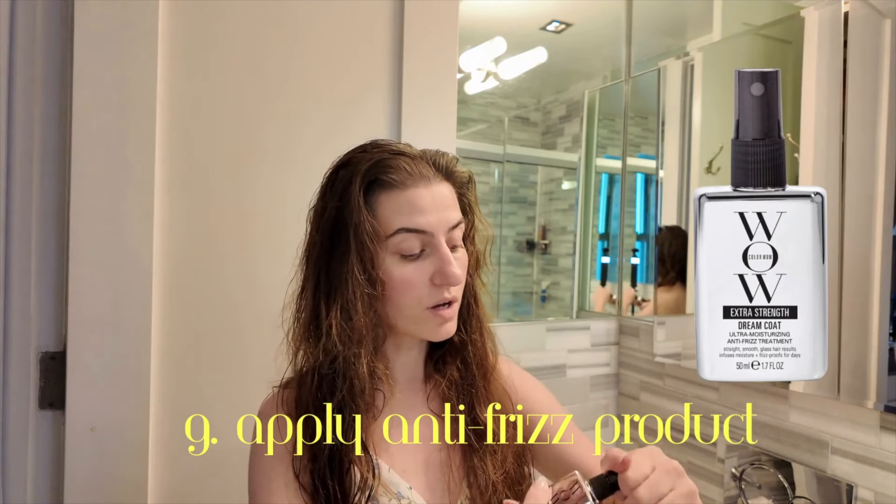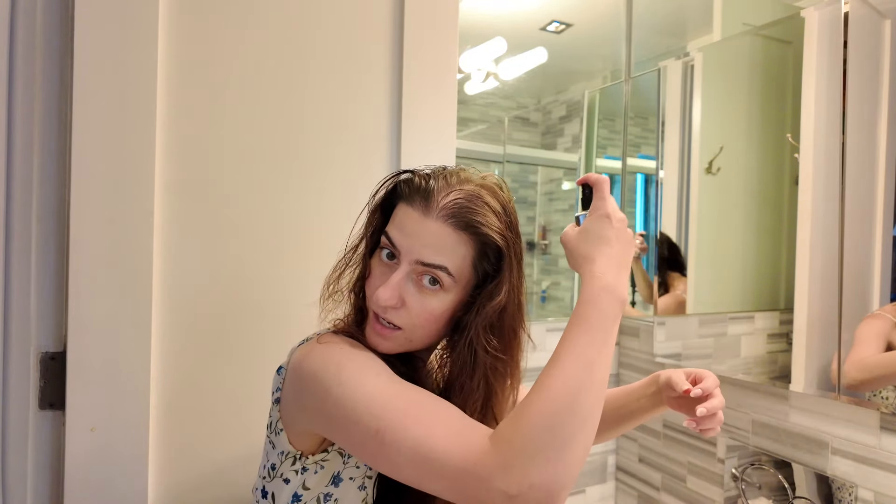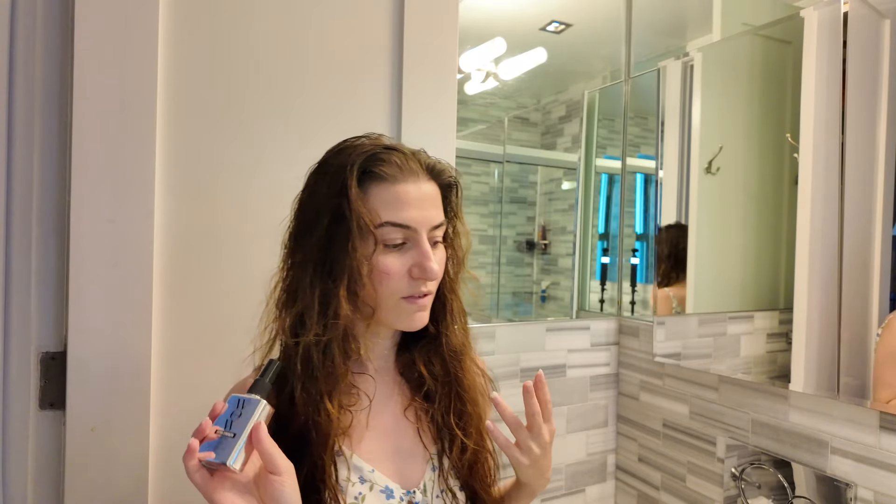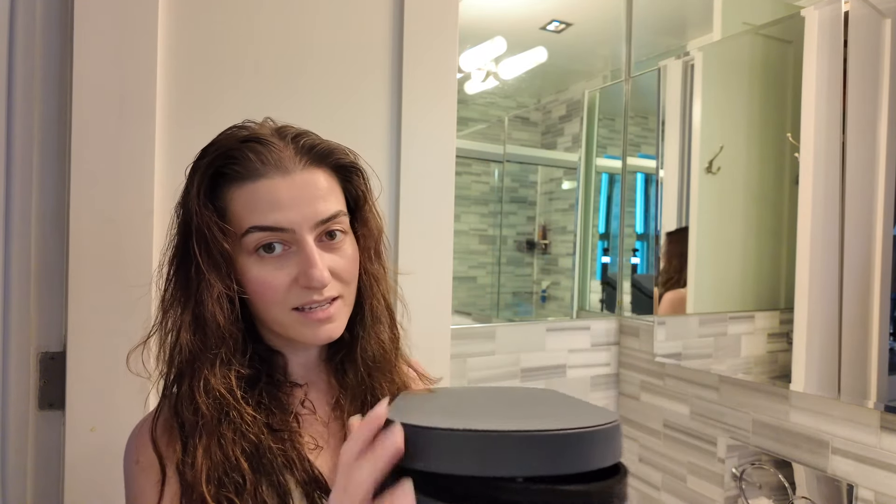I also picked up a new product I haven't tried yet — the Color Wow Extra Strength Dream Coat. It's an anti-frizz spray that's supposed to leave your hair smooth and glossy. Right now it's really hot in New York and my hair tends to get frizzy with the humidity, so any anti-frizz product right now is essential. I'm excited to try this today and see if I notice a difference.